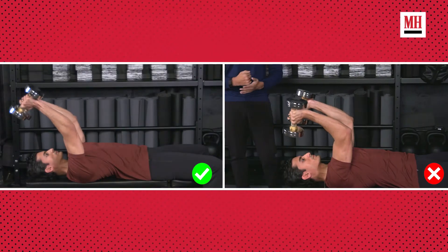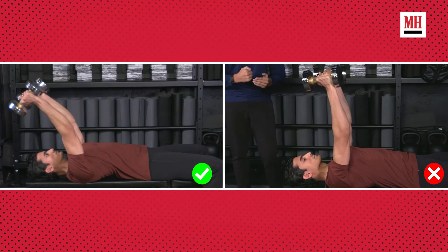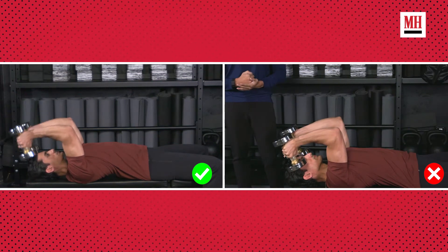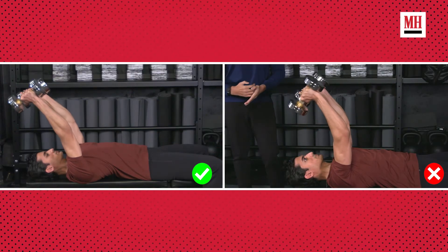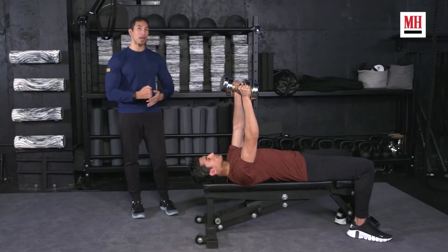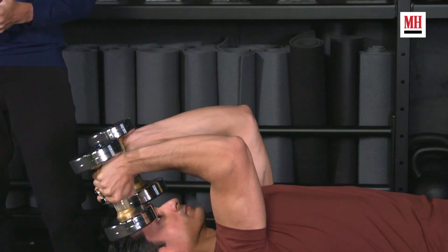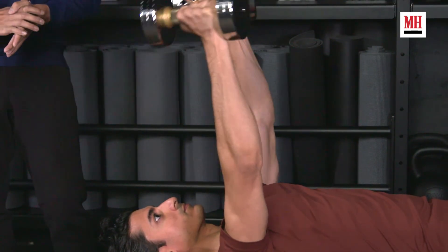He's also invited something else. As he gets tired, he's put himself in a position to let his elbows roll forward, to let his lats get involved in this, and that's not what we're here for. We're here to destroy and focus on our triceps so that they grow, so we want to keep constant tension on our triceps in order to do that.